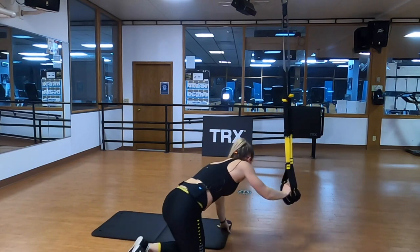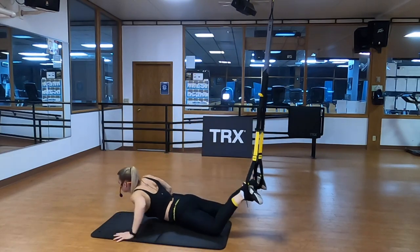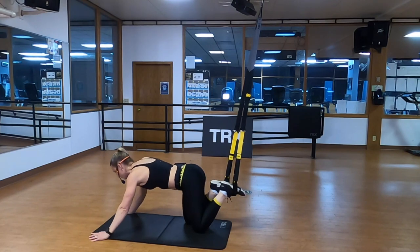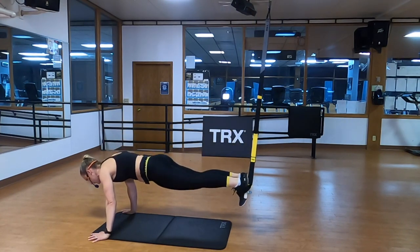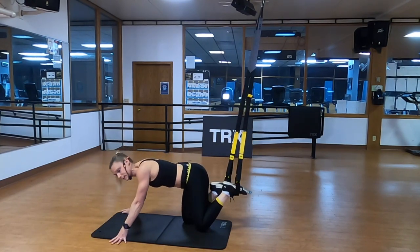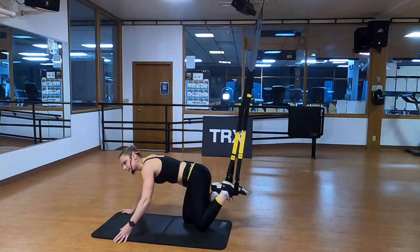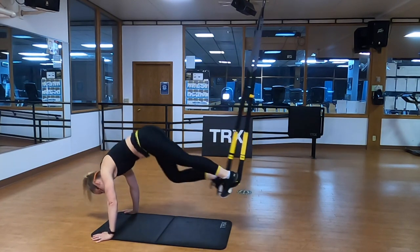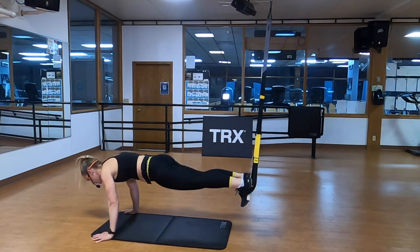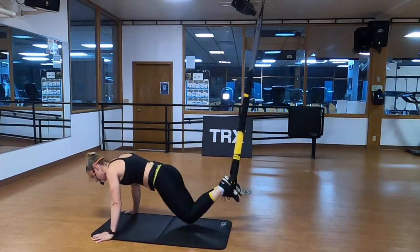TRX mountain climbers — it had to happen. Option one: regular mountain climbers on the floor. Otherwise, pop those toes in, meet me ground facing away from the anchor point. When you do this, you're going to lift your hips up in the air as your knee comes in. Find that strong plank, pull one knee in, hips come up, stick the landing, other knee in, hips come up, stick the landing. Push down and drive. If you don't lift your hips it's not wrong, however you're not getting as much of a contraction in your midsection. Notice how we're also working on shoulder mobility here. I'm still pulling my toes towards my shins and I stick each landing with a strong, straight plank.